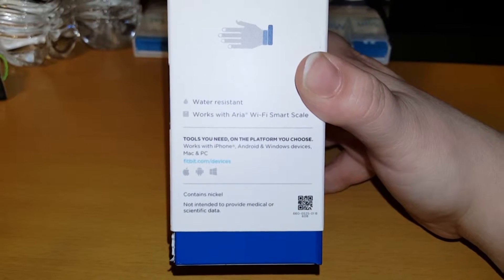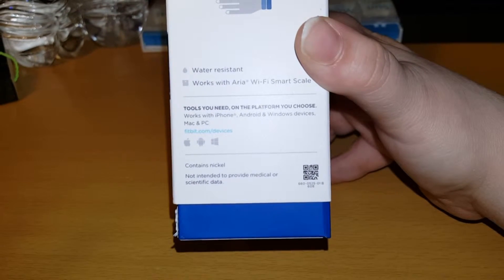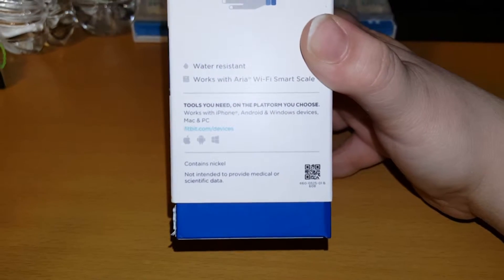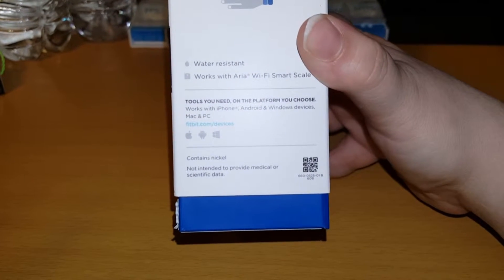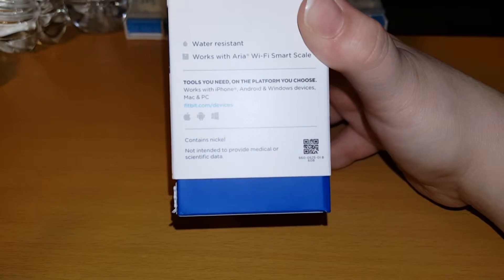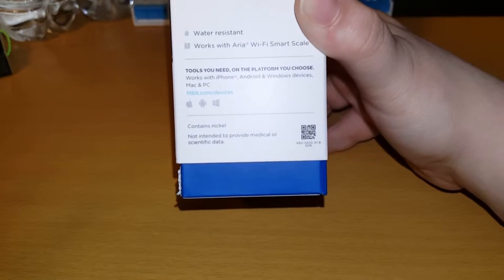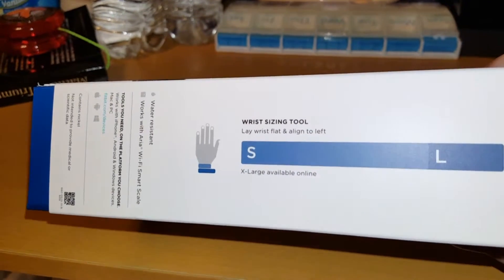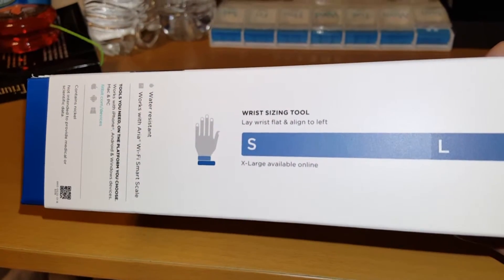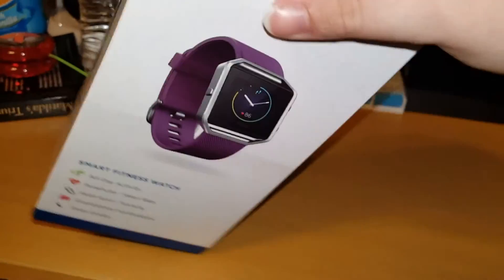It works with wifi and a smart scale. It says the tools you need — it works on iPhone, Android, and Windows devices, plus PC and Mac. It contains nickel, and there's scientific data listed. There's a QR code on the box. Sizes available are small and large, with extra large available online. I got the large.